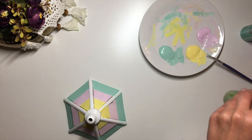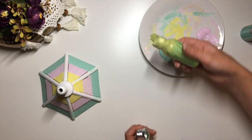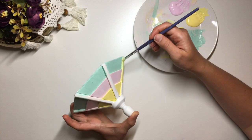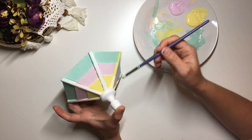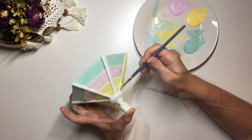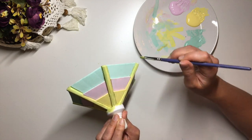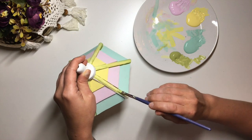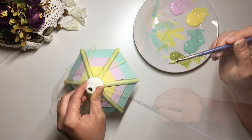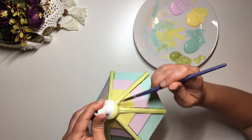Next I took this light green color and used it to paint the beams. I chose to alternate the colors on the top of the roof to make it look a little bit more interesting.